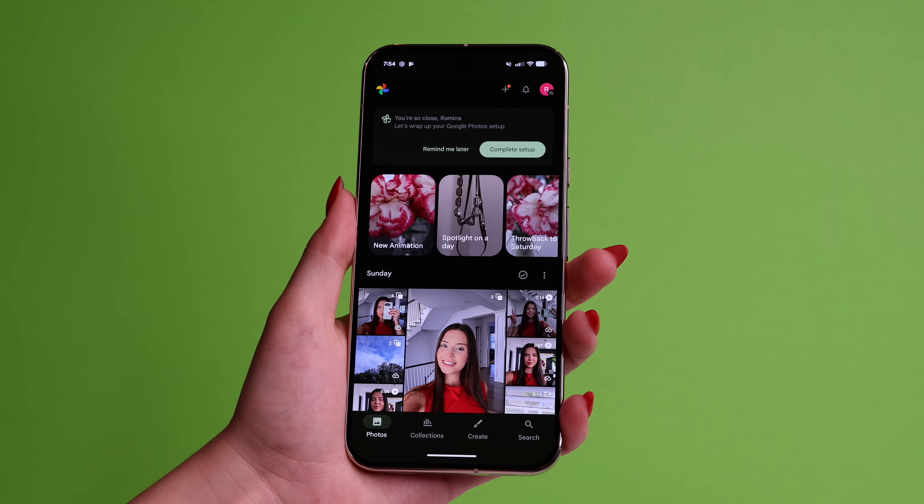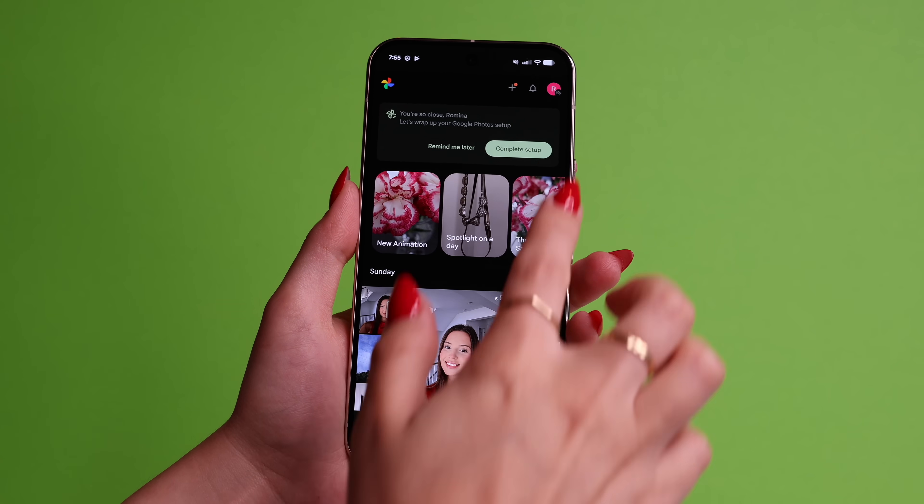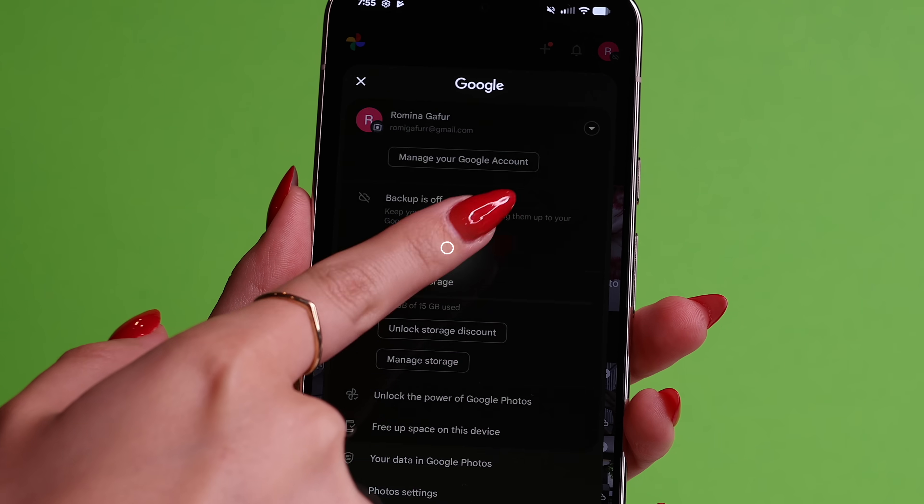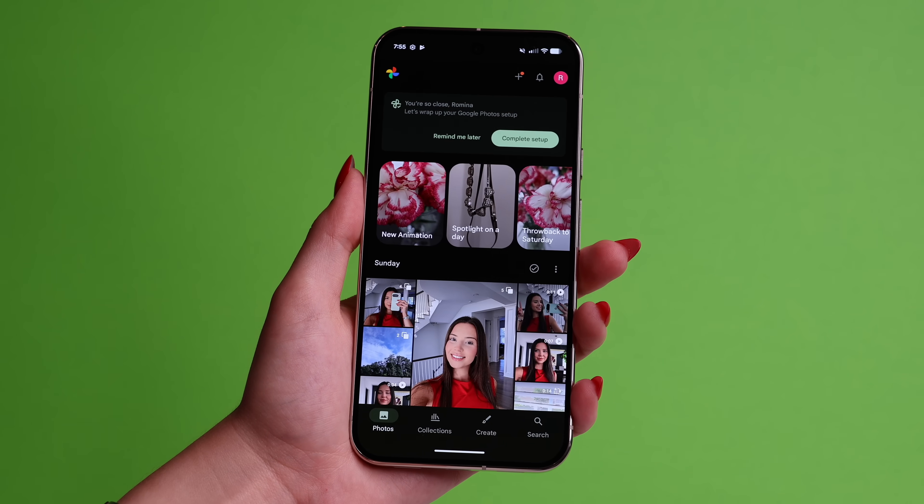For tip number 17, please back up your photos. By default, your Google Photos are not going to be backed up. Just go ahead and tap on your profile again and press on Backup Photos. Now when you upgrade your phone in a few years, all your backed-up photos will appear on your new device as well, as long as you're signing in with the same account.